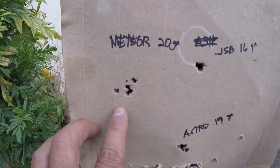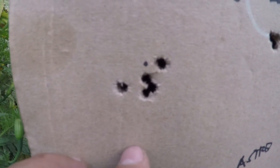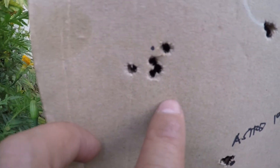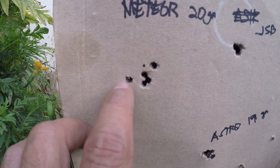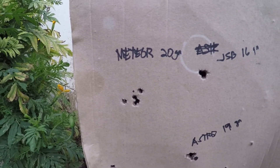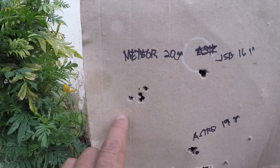So this is the Meteor — medyo pangit (not great). That's my point of aim there, that's the dot. It's shooting low, and I don't know — anyway, Astro is better than Meteor.